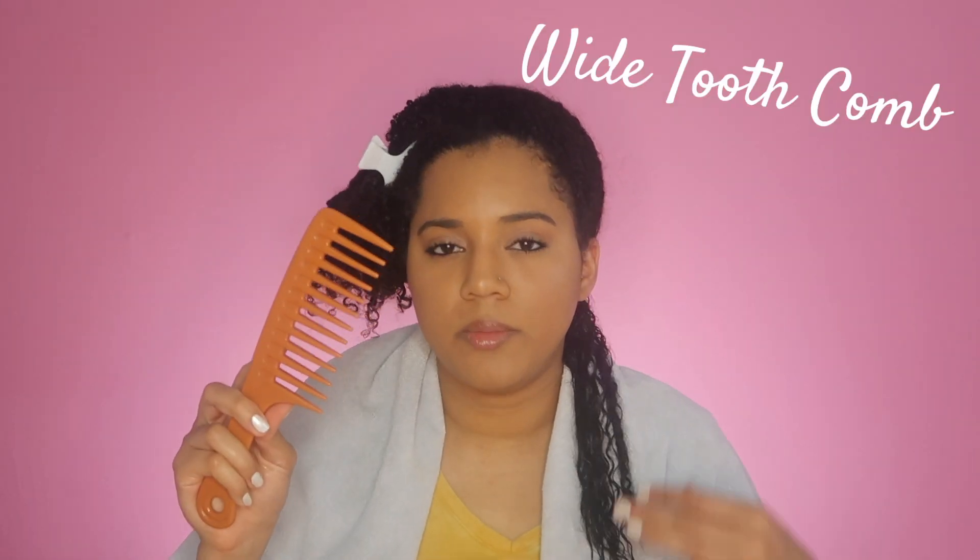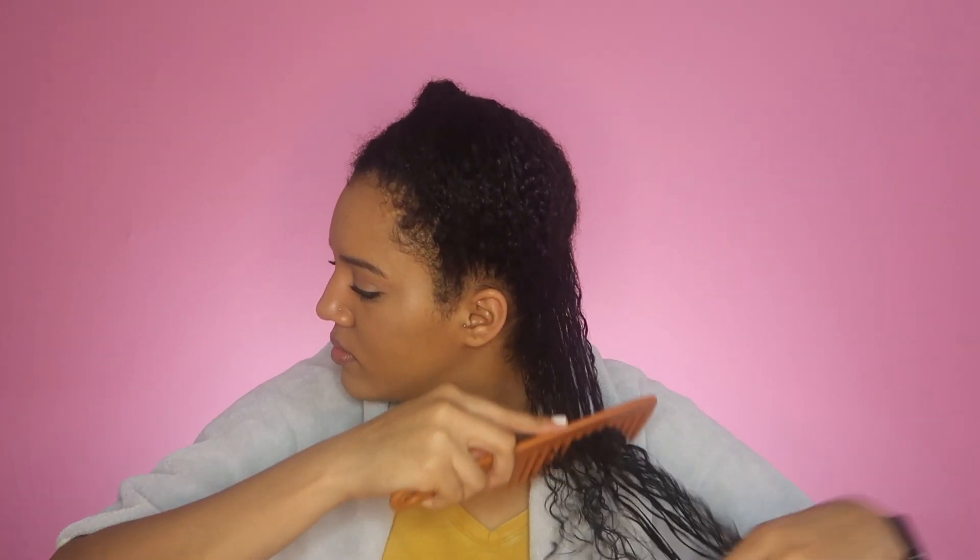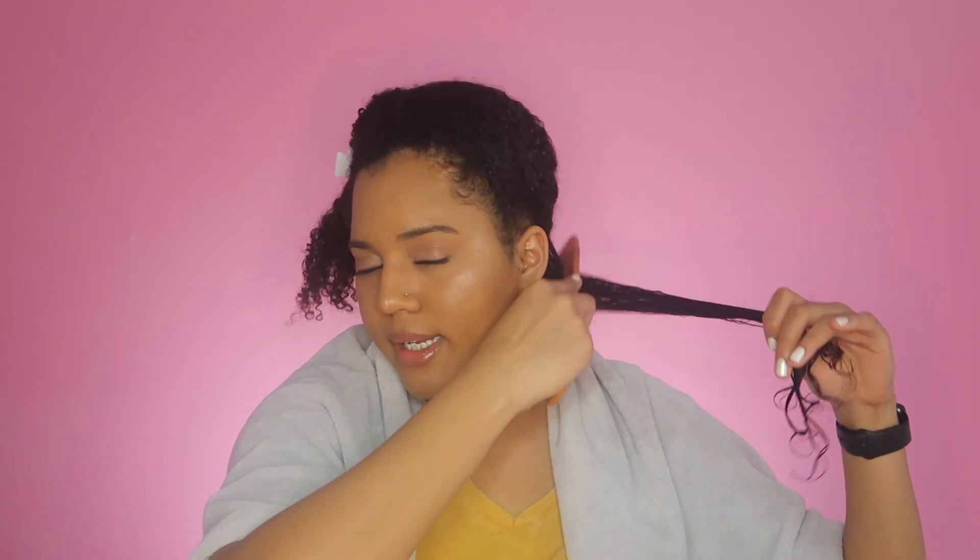Method number one is the wide tooth comb. You want to start from the ends of your hair and gently work your way up, taking out any tangles and knots. You know your hair is detangled when you can easily glide the comb through from root to tip without any snagging or pulling, and your hair just feels nice and smooth.